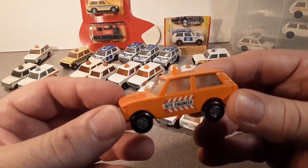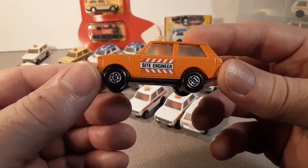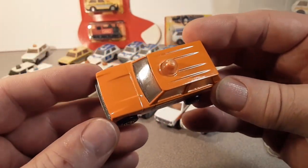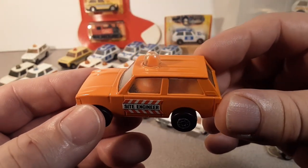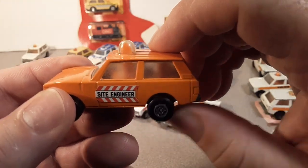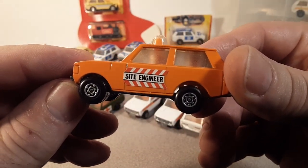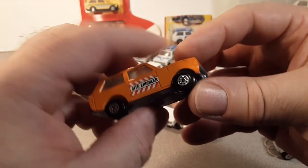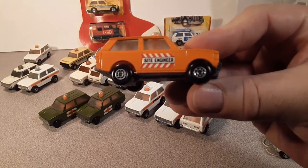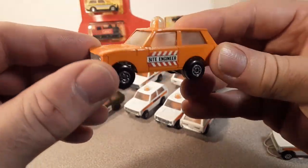The next one in the timeline is a 1976 orange site engineer. It goes back to those chrome wheels with a chrome base — this is metal body, metal base. A nice enamel orange with a clear window and an orange beacon. One of the variations that BAMCA had a picture of was this sticker on this side — site engineer — kind of backwards. So there's how variations go.